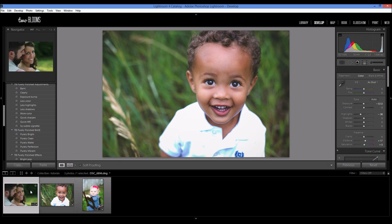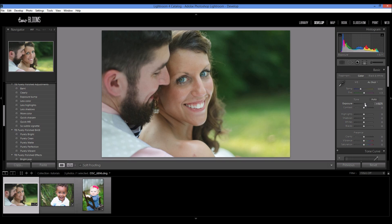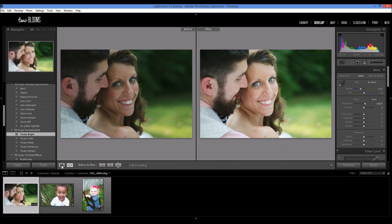We're coming to our third and final image. I'm going to use some more brushes on this one. This one is very underexposed, so I'm going to start off by just bringing up the exposure a little bit. Then I'm going to do my quick sharpen and maybe add a little vignette. I'm going to choose Purely Bright from the collection — I really love how it just brightens up the whole image. This is a really good start just with the presets and the exposure.